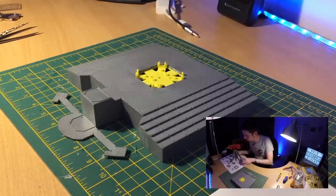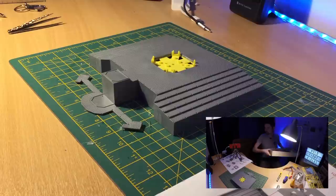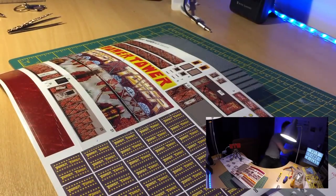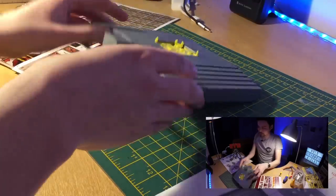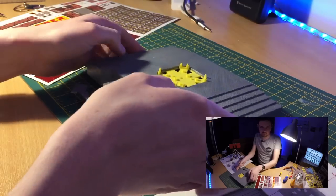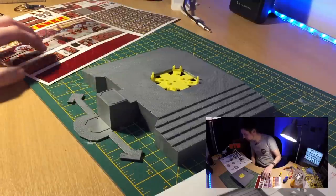Moving on to stage two, we've got some decorations in the box. Basically this is the bit I don't really like about this model — you put a sticker all the way around the bottom to make a kind of skirt, rather than it being painted, which I don't think looks that great. But when the whole model is made you don't really concentrate on it, so it's not too bad.